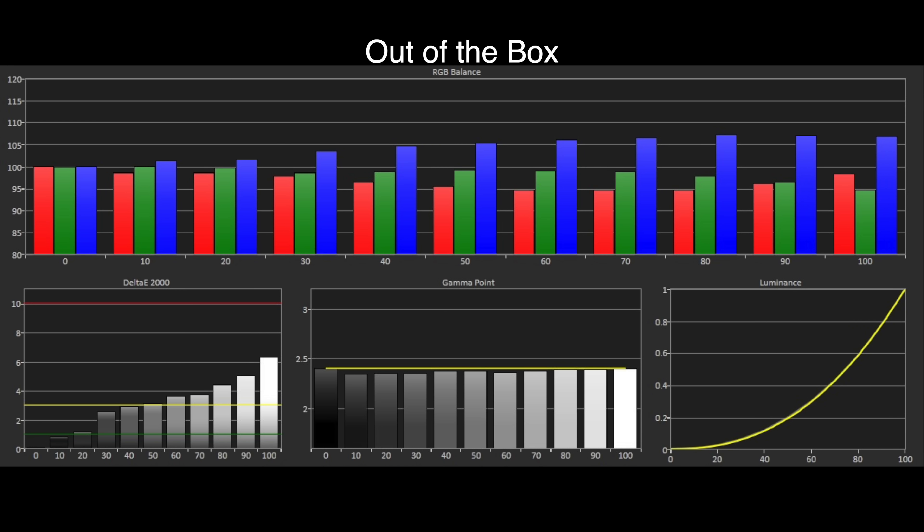Looking at the grayscale, we have good tracking towards the standards but with a little too much blue in the brighter areas of the image along with a deficit of red. Our delta E errors are higher than the visible threshold of three in the brightest part of the scale, which translates to a slightly blue cyan tint to on-screen images, which will be noticeable for those used to watching accurate image quality. Gamma also tracks towards BT1886 with just a slight brightening at some points, but that's not visible with actual TV and film content.